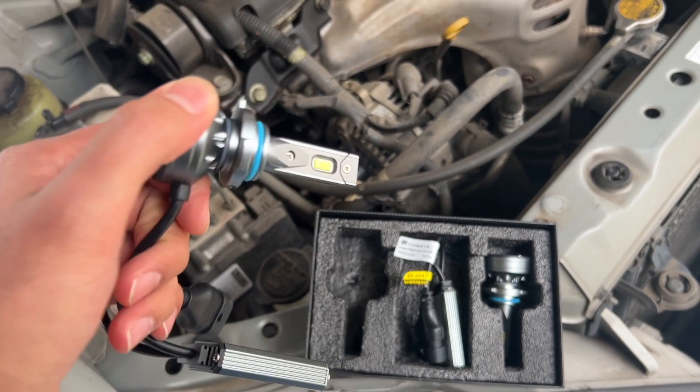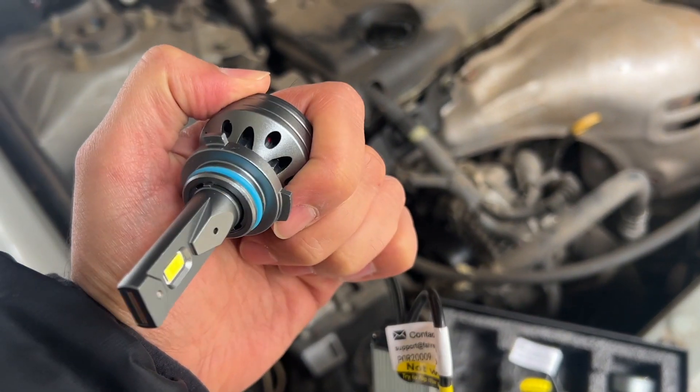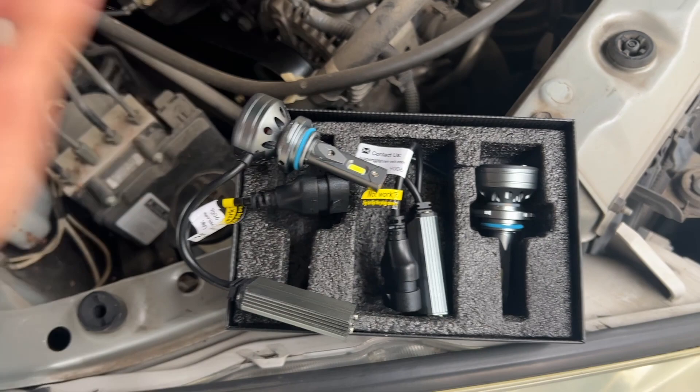We want to make sure we get these in at nine and three, where the LEDs are facing at nine and three — that's what they suggest in the manual. We'll see if I have any troubles getting these in.